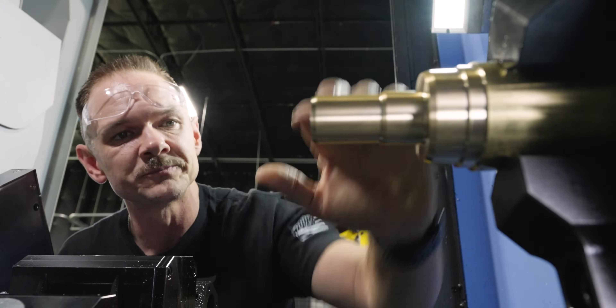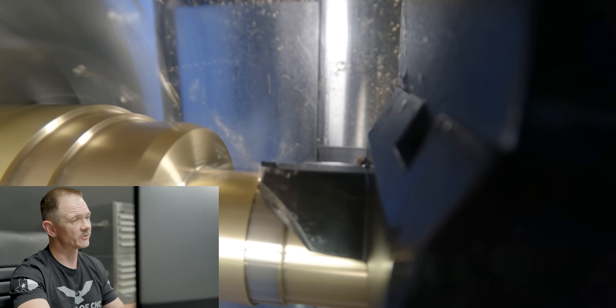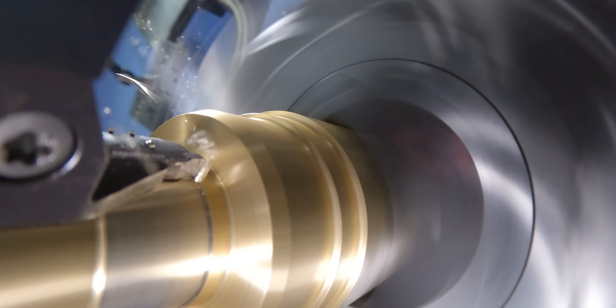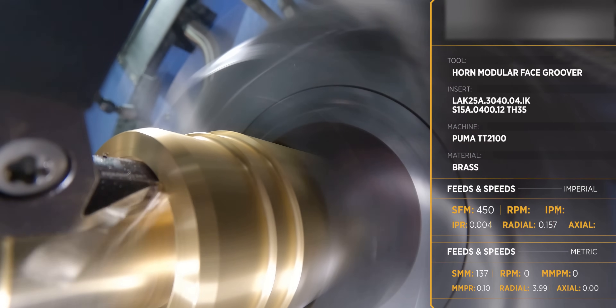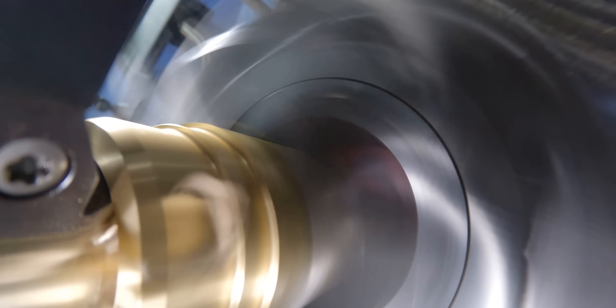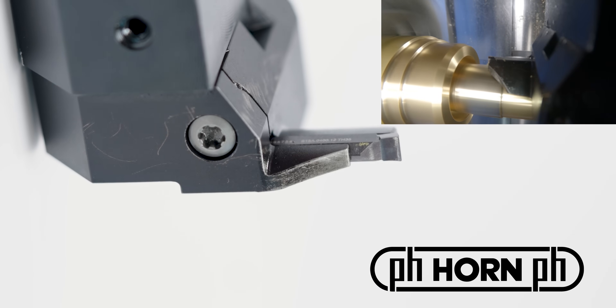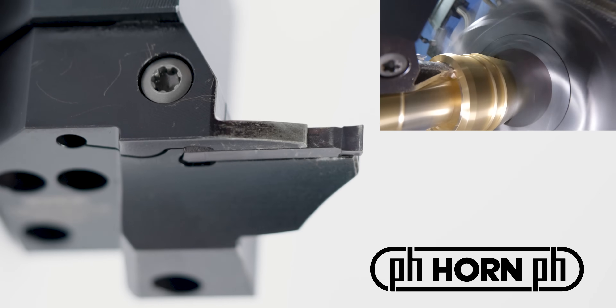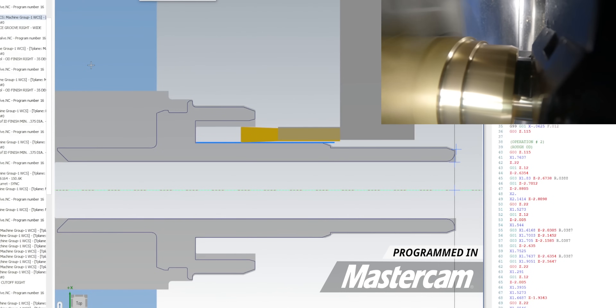Our next tool is a face groover. This is a unique face groove in that it is right up next to the shaft, which makes it tricky to get in there with a tool. A lot of face groovers are designed to plunge into the front of a part, but here we've got to go along that shaft — we need something that will plunge in there and clear that radius. Horn sent us a pretty cool face groover: a horizontal mount with a modular blade that allows us to cut that face groove without interfering with the shaft on the inside.